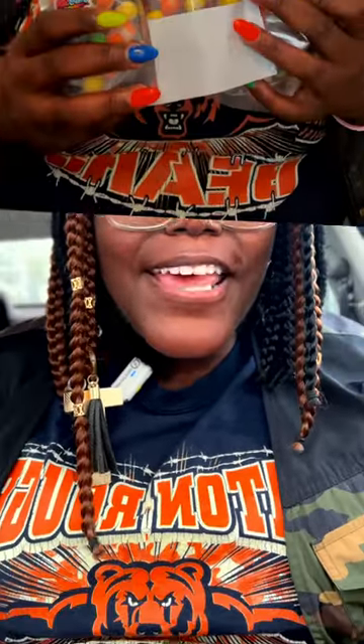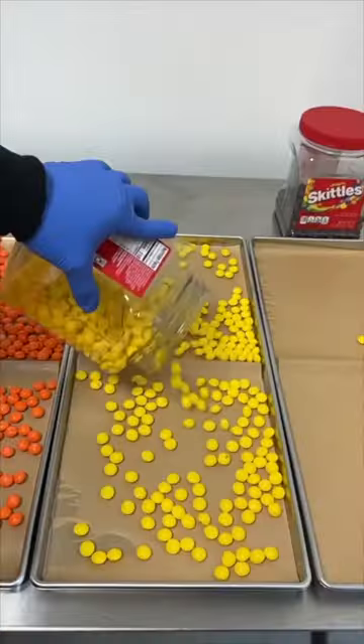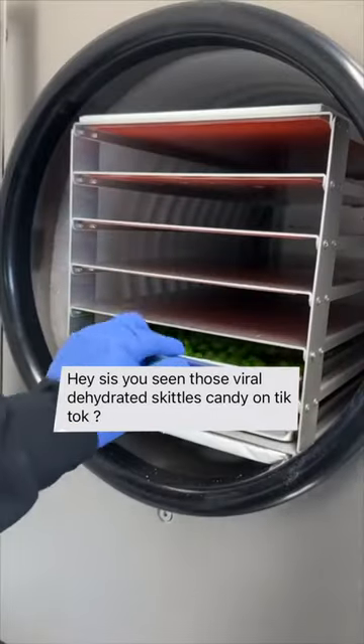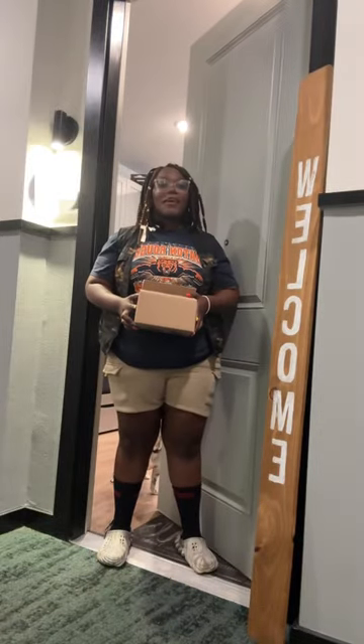There's a freeze-dried candy that's been taking the internet by storm, and I've gotten asked a bunch of times to try freeze-dried Skittles. So I hit up a few of my trusted sources and had the Skittles shipped directly to my door. Time to taste the rainbow, everybody.